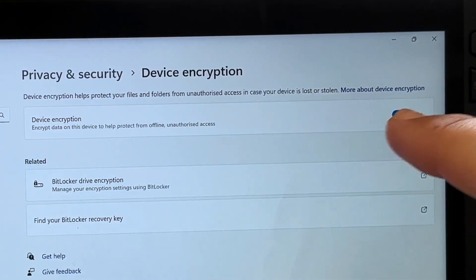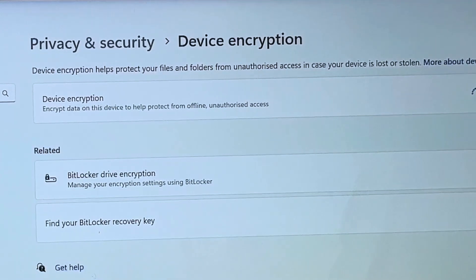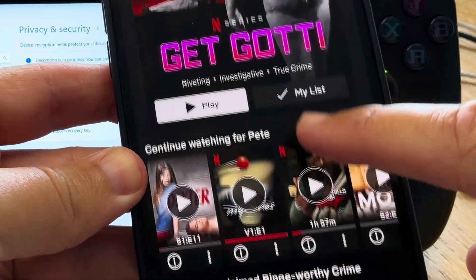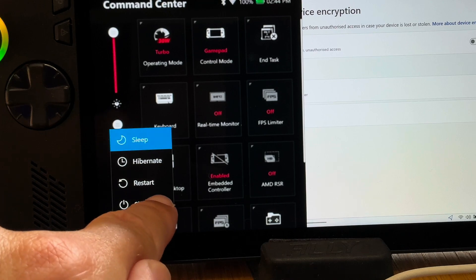A tip is that while waiting for stuff like this throughout the whole setup process is to have a film or TV show handy in the background to avoid boredom. When it's completed — which for me took around 30 minutes — let's shut down our Ally.